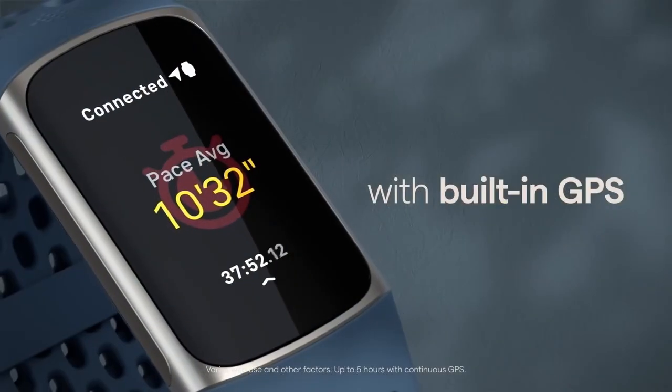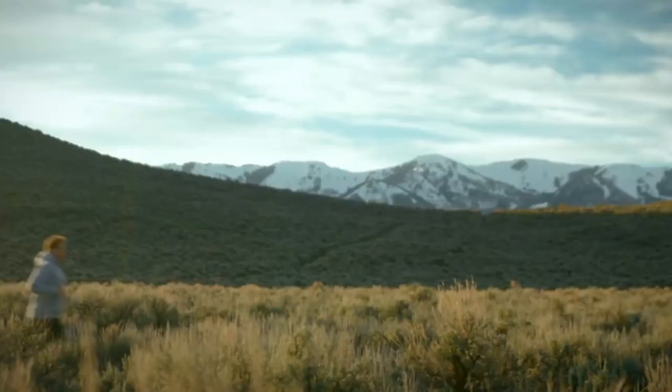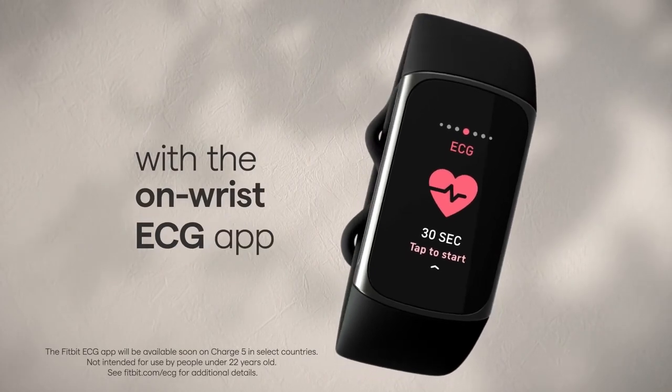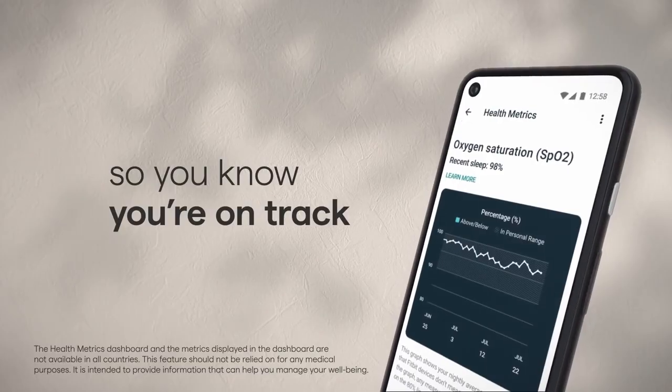Maximize your body's potential with active zone minutes, built-in GPS, and the on-wrist EDA sensor. Keep an eye on your heart health with the ECG app and keep track of all your metrics on the health metrics dashboard. Get ready to revolutionize your fitness with the Fitbit Charge 5.